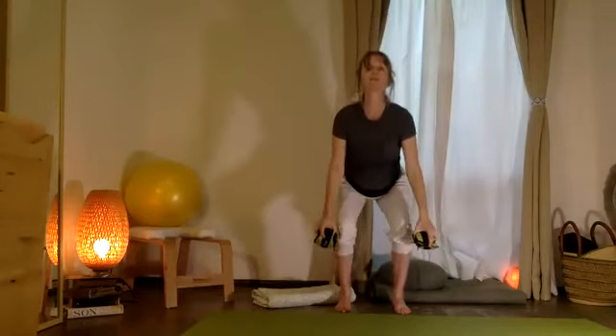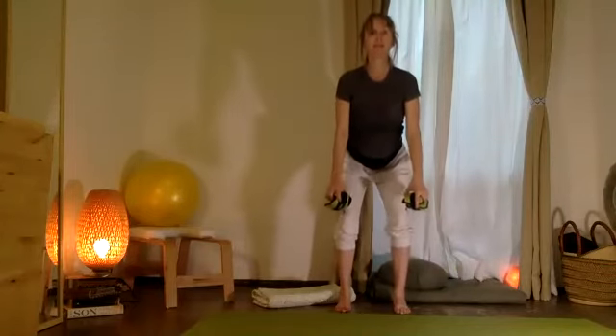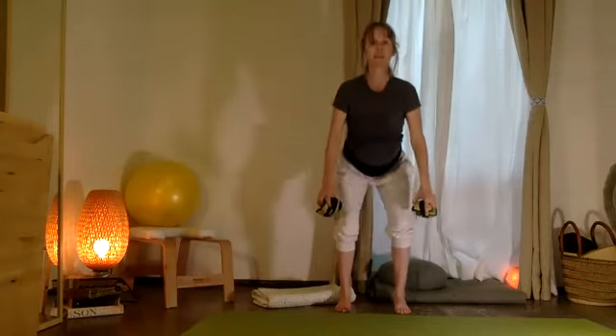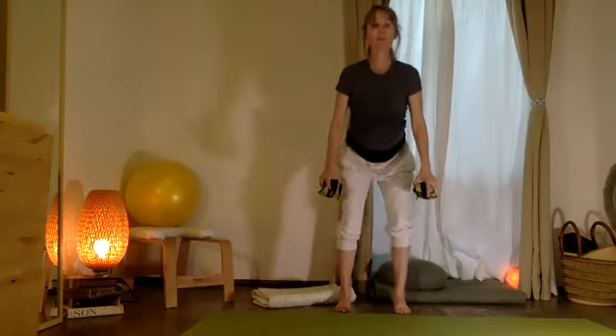Pause. Now let the two knees just bend here: ten, nine, eight, seven, six, five, four, three, two, one.